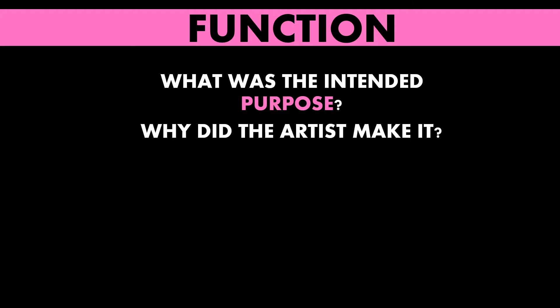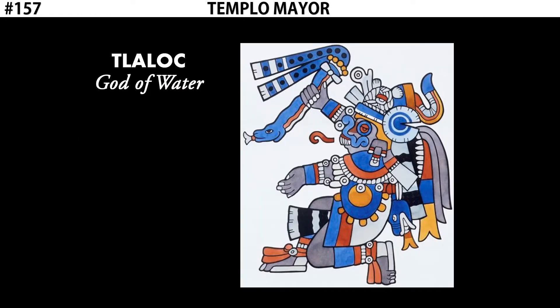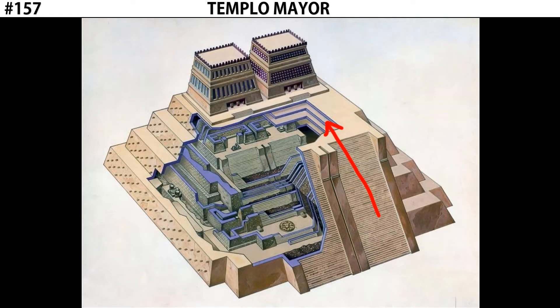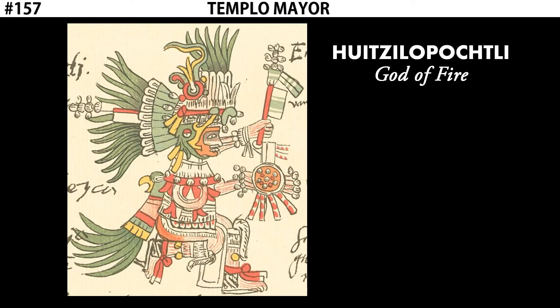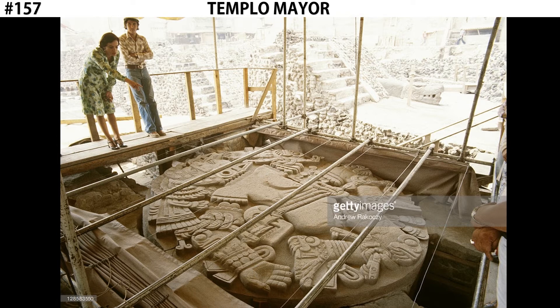Let's take a look at the function of Templo Mayor. There are two cellas, each dedicated to a different god. The cella on the left was dedicated to Tlaloc, the Aztec god of water. The cella on the right was dedicated to Huitzilopochtli, the Aztec god of fire — one of the most important and patron gods of the Aztec people. At the base of the main staircase would have originally been found a large circular stone mounted into the ground, covered in relief sculpture — the Coyolxauhqui Stone.